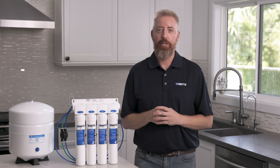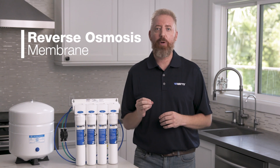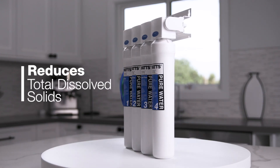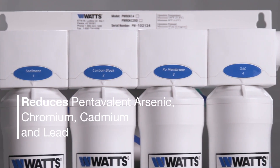The third stage is the heart of the RO system, the reverse osmosis membrane. This thin-film, semi-permeable membrane reduces total dissolved solids and harmful contaminants such as pentavalent arsenic, chromium, cadmium, and lead.